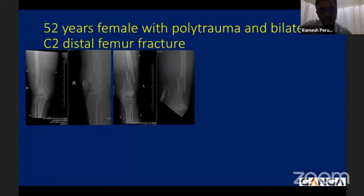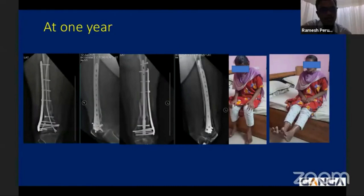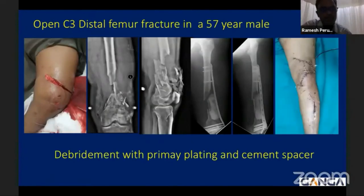Another example: a polytrauma patient with multiple fractures — chest injury, head injury, and bilateral distal femur fractures. Following the principles of damage control orthopedics, an external fixator was applied initially. This was then converted to definitive fixation of both femurs for early weight-bearing walking. The nail-plate concept worked well: on the right side with focal medial comminution, an index plate was added for structural support, and the medial spike extending into the diaphysis was managed with the nail-plate concept. At one-year follow-up both fractures had healed well with good functional outcome and knee range of motion.